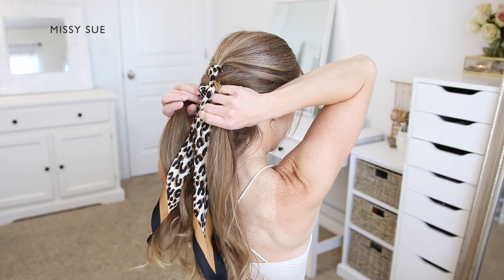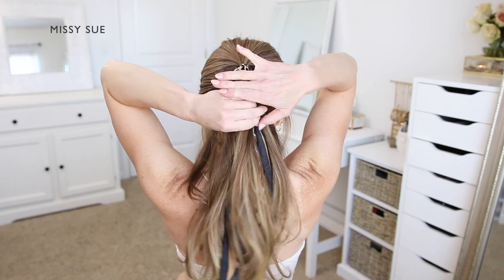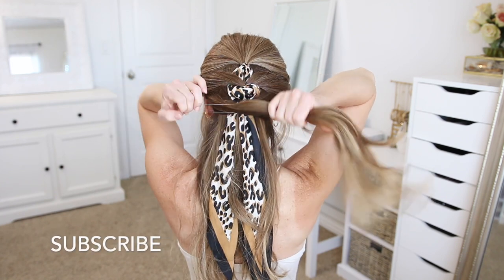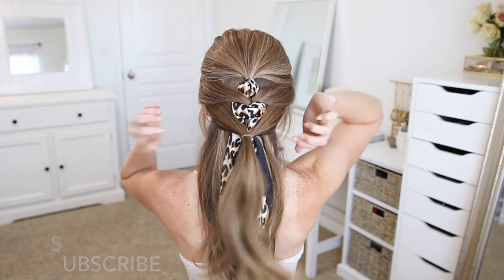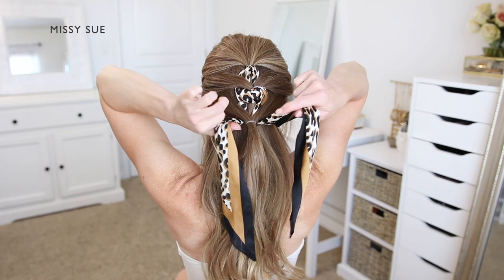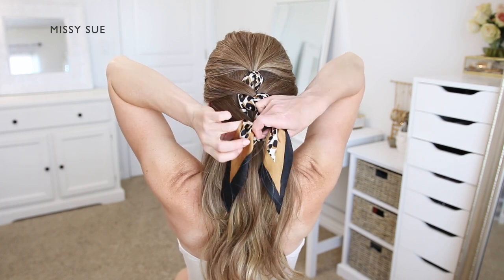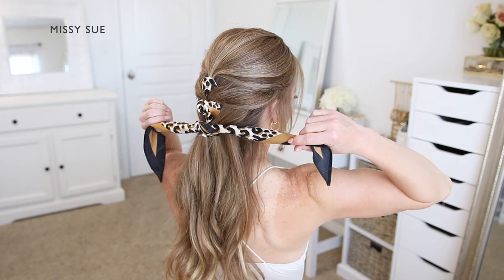Now I'm going to divide off two new sections of hair from both the right and left side of my head. I'm going to use a clear elastic band to tie the two sections together over the top of the rest of the hair and the hair scarf as well. Then I'm going to tie the scarf over the elastic band — taking the two ends and crossing the left side over the right, pulling the ends in opposite directions to tighten the scarf against my head.